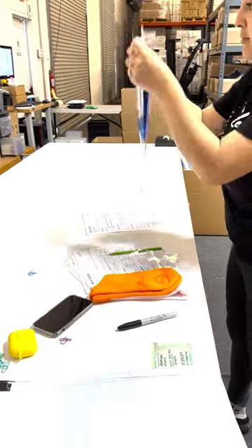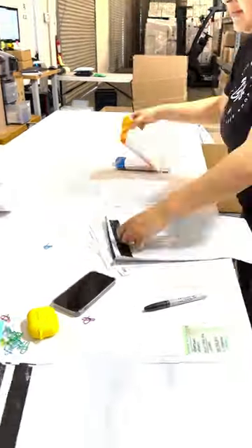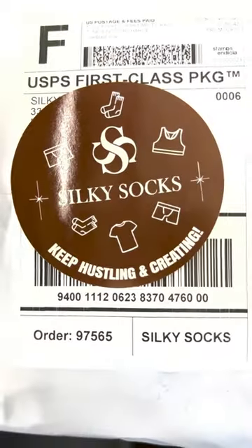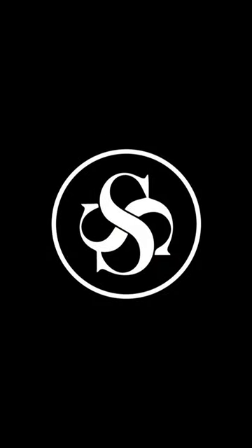It's real people out here doing real work — quality control and staying busy to pack all of your sublimation blank needs. So keep us busy, keep hustling, keep creating, and we got your back here at Silky Socks.